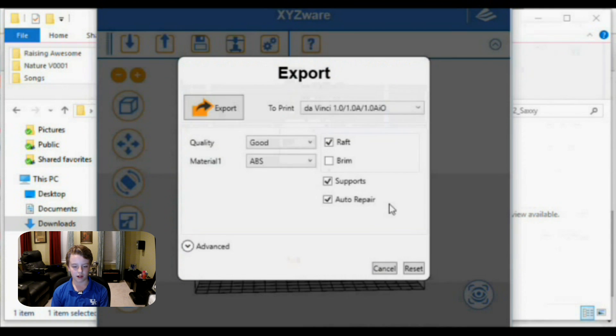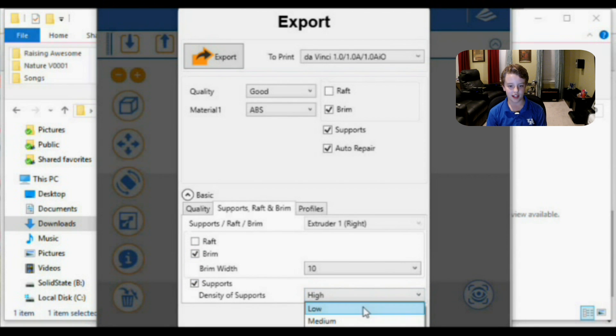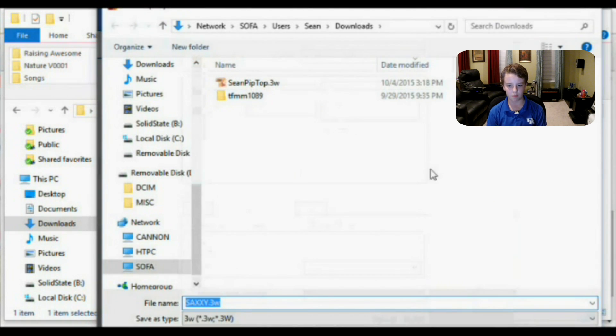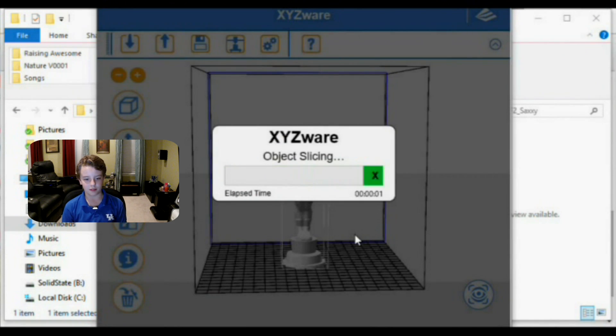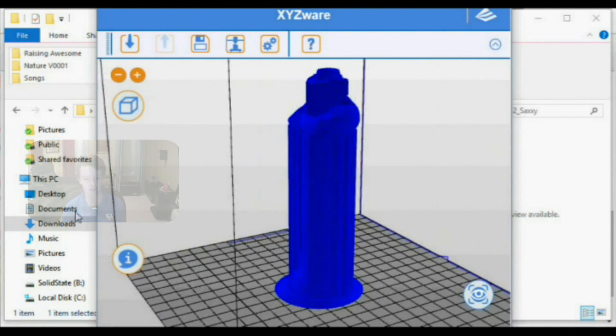I opened my file with the 3D printer software, then I set a brim for the base to help it successfully print. I also added supports so that the overhangs would not sag or separate as it printed. This software is amazing in that it will provide you a preview of the brim and supports before you commit to print it.